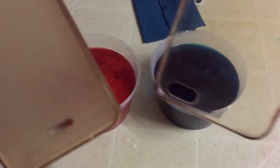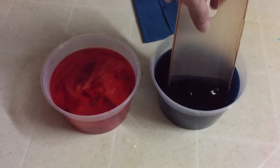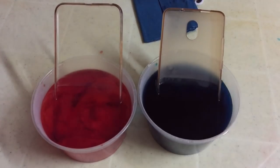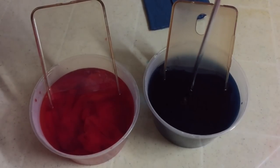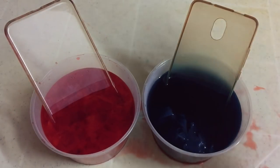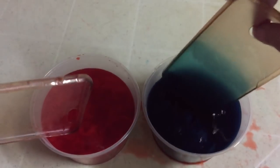Now we're gonna soak the foam cases into it — hope this works. The first one is the blue, and I have two cases. The red one as well. We're just gonna let them rest for maybe five to ten minutes. After that, we're gonna flip them so the color covers the other side of the case.